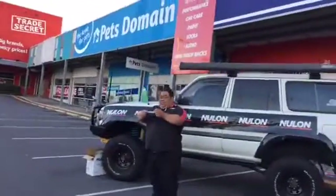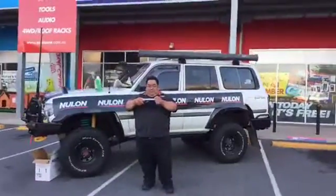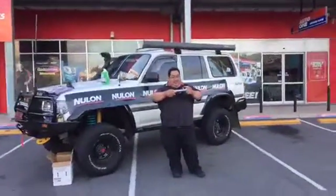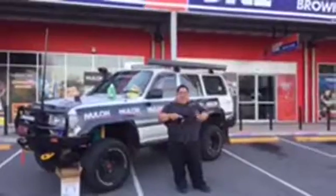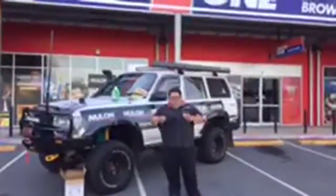Alright, lucky last — we have Andrew Gray with a funny one. If a buttered piece of toast always lands buttered-side down, and a cat always lands on its feet, what would happen if you attached the toast to the cat? If the cat lands on its feet and the toast lands face down, they both try to land down — so they'd both land properly. That's what I reckon!